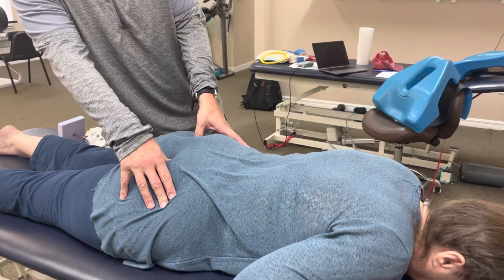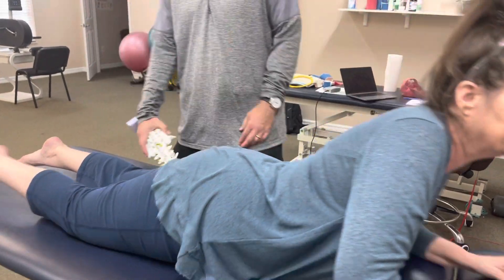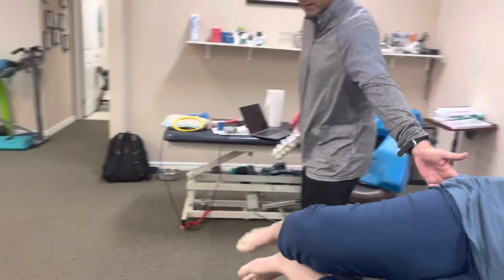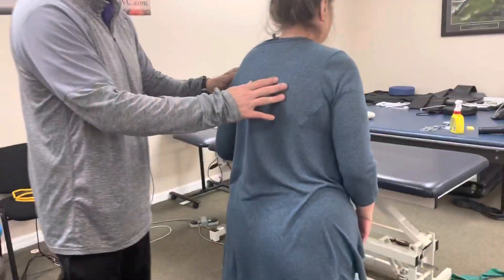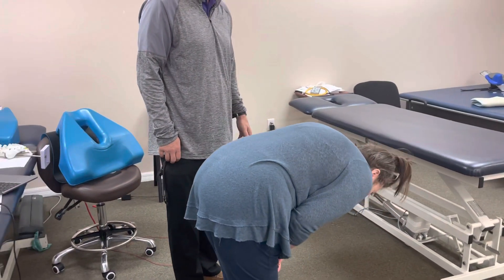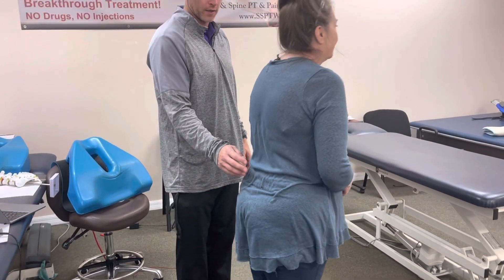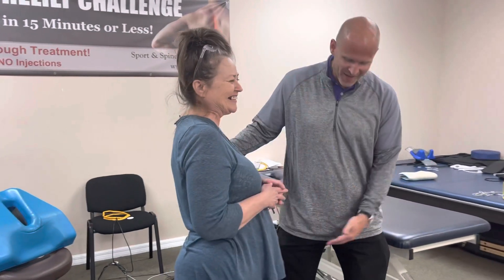I'm going to go ahead and rotate this back and see if it relieves it. Press up. Now go ahead and stand up and let's see if that relieves it — be careful getting off. Now go ahead and bend forward. Much better range of motion. There you go. Good. And with Debbie, I'm also treating her toe — I should mention that.